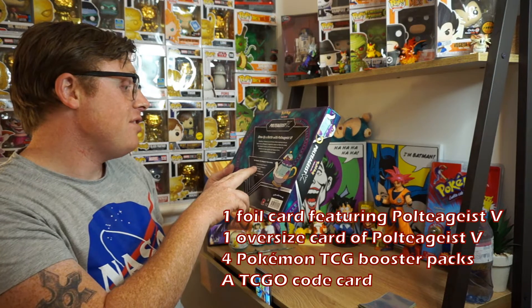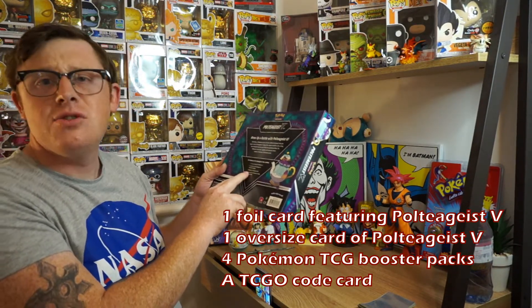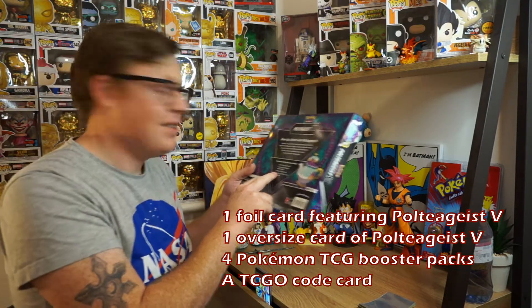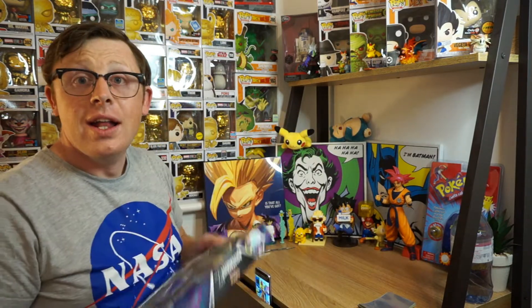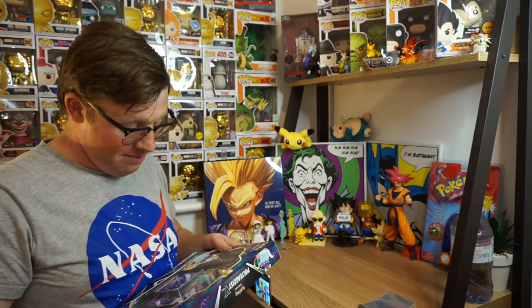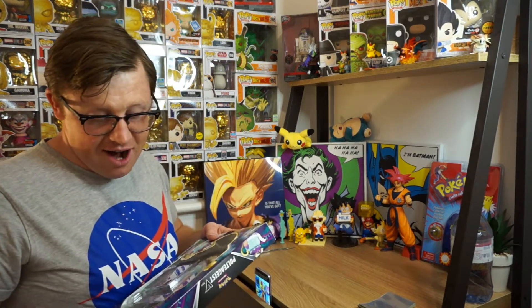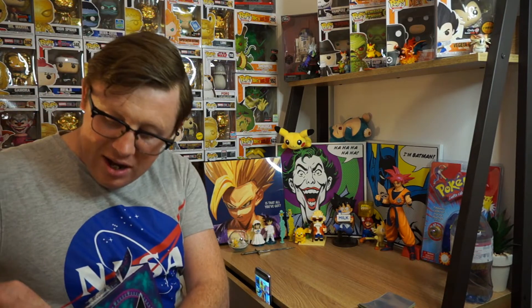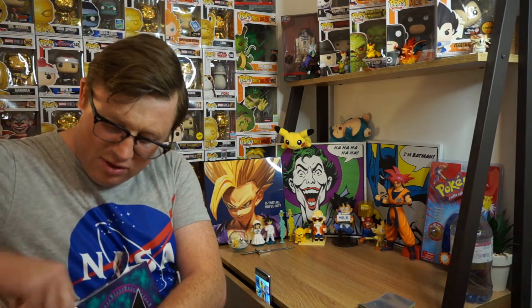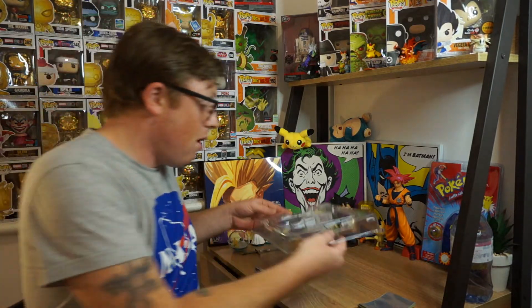Inside is one foil card featuring Poltegeist V, one oversized card of Poltegeist V suitable for display. How nice. Also four Pokemon TCG booster packs and a code card. So let's get down to business and see what's actually going on inside this box. I have to say guys it is a really nice box and I absolutely love the art on this card. So yeah this is going to be a bit of fun and because I'm not planning on keeping the box I would just demolish it while opening it and we will see what we get inside.